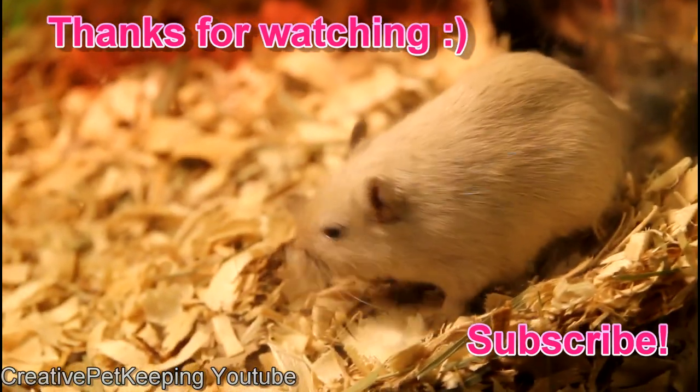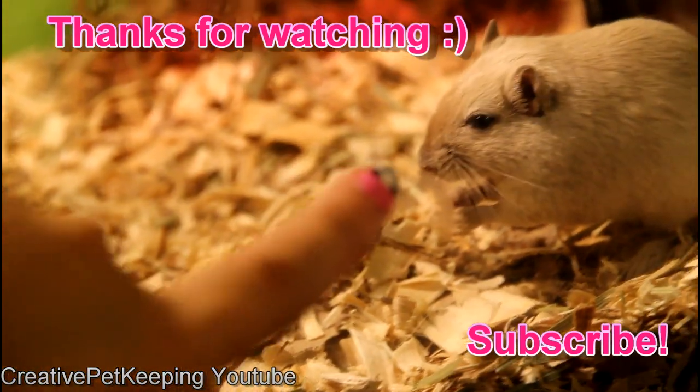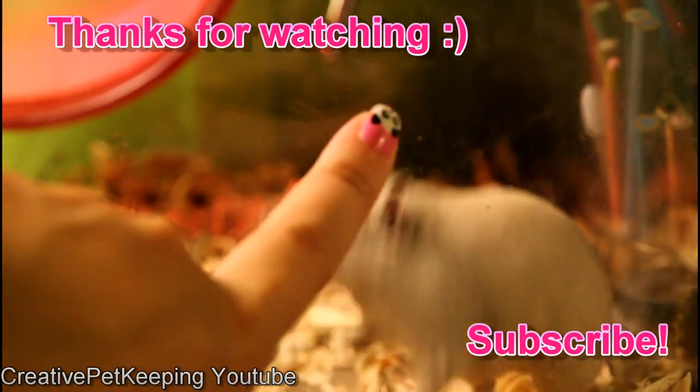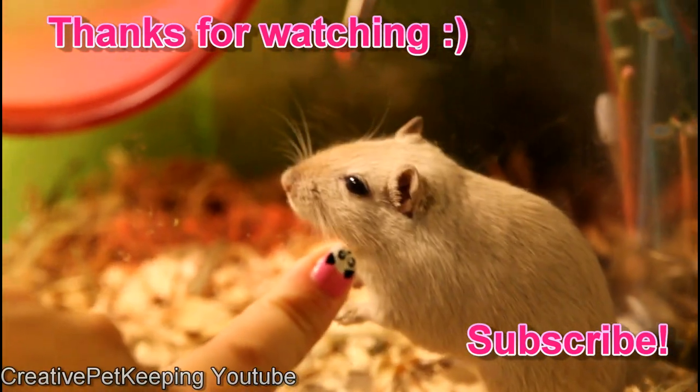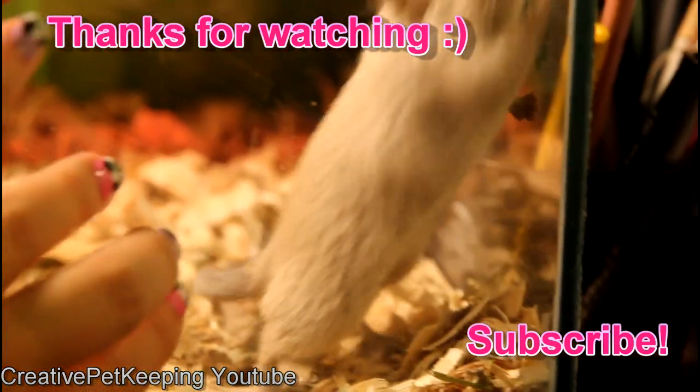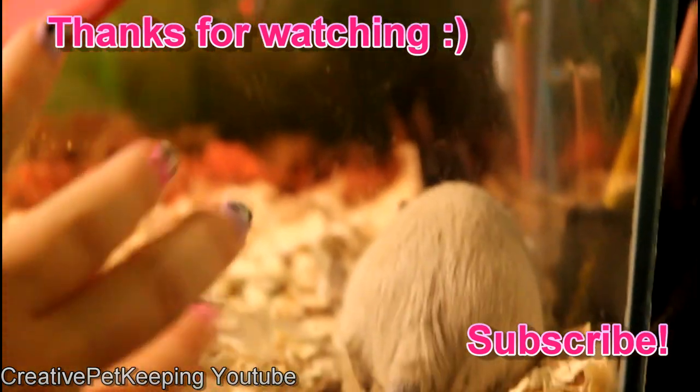Thank you for watching this video. I really appreciate the support I've been getting from everyone. Please make sure to like and comment if you have any questions or things I can help you with, and subscribe to this channel so you don't miss out on any other pet videos. Thanks a bunch and see you in another video.